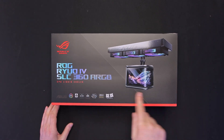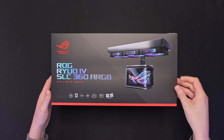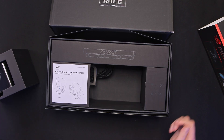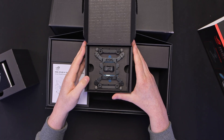ASUS are going for the curved screen option on this one. Seeing a lot of AIOs bringing that kind of style out now and obviously ASUS are following that as well. There's the screen in its own box — we'll cover that in a minute. I like the way they've laid that out, that looks very cool.